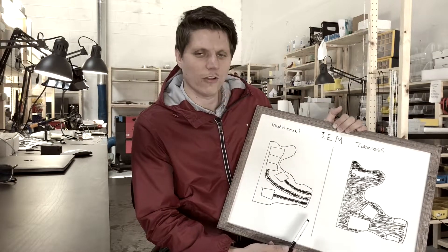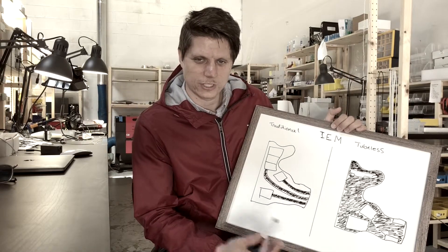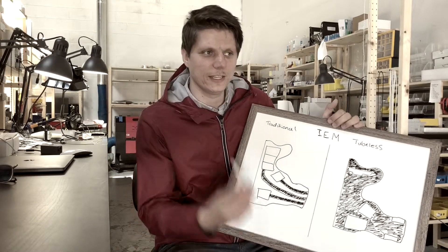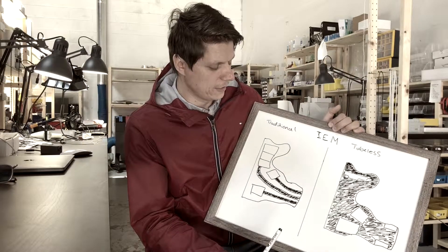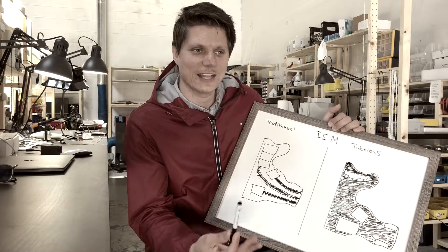Why this matters relates to something called the occlusion effect. Occlusion is when you plug your ears and hear the booming in your head of your own voice — that's caused by the occlusion effect. Sealing the ear essentially causes that, so having the ear in a more natural state, tricking it into feeling like it's not sealed, is really the goal here.